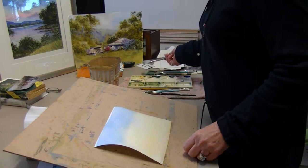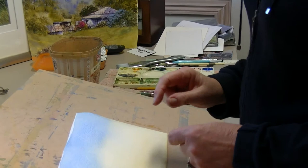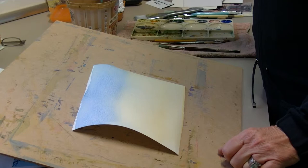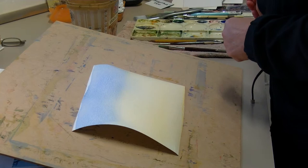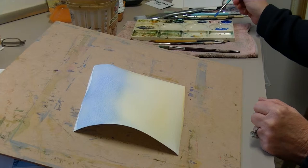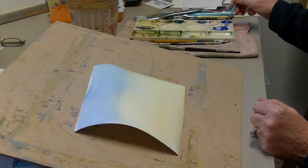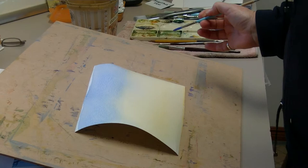You can see there's quite a shine on the paper, so it's really wet. When the shine is just going, we're going to add another wash — this time cobalt blue a little more thickly, with more pigment and less water. To that I'm going to add permanent rose to make a nice mauve color. I prefer my mauves leaning a bit more towards the cobalt blue than too pink.